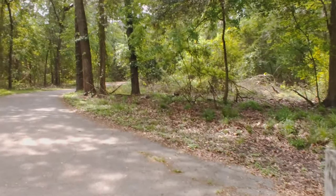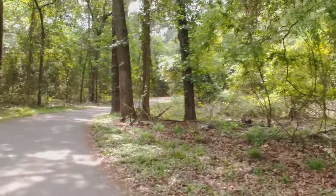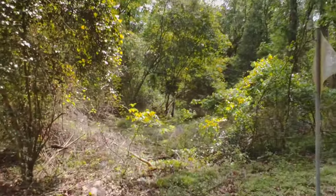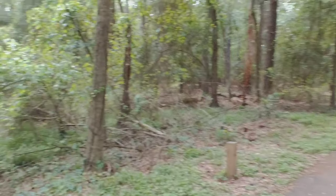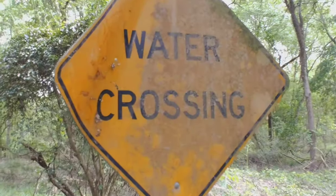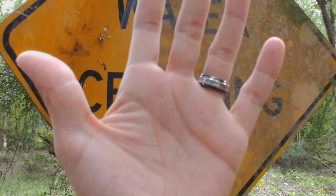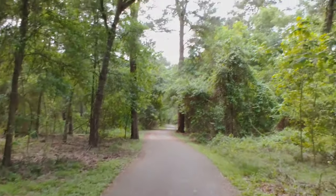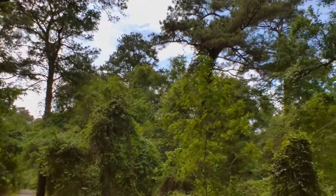We are now on Full HD Plus with SteadyCam on the LG V60, and we are walking here. Let me know how it looks. How does focusing work on here? LG V60, Full HD Plus, 60 frames per second.